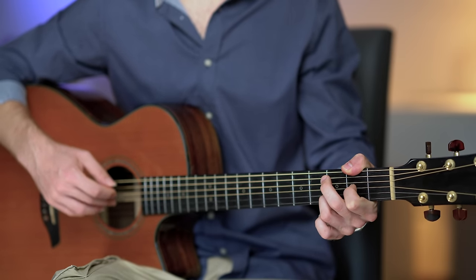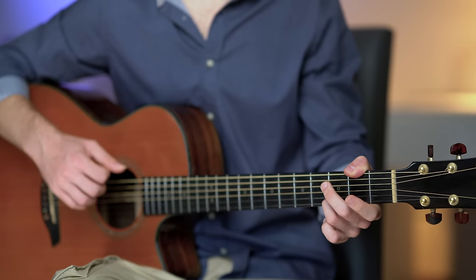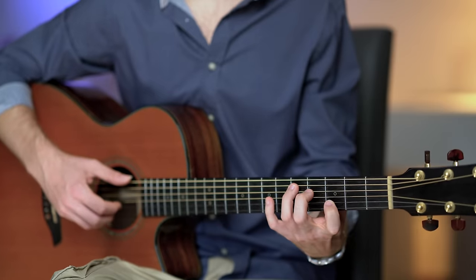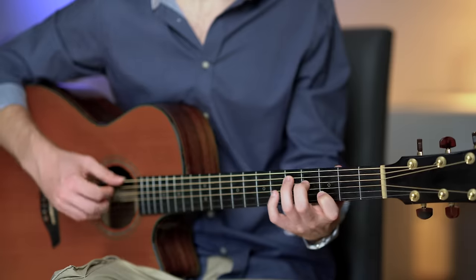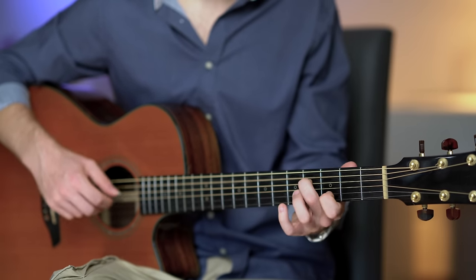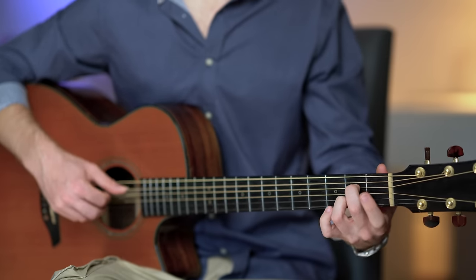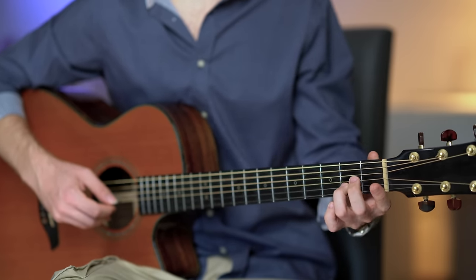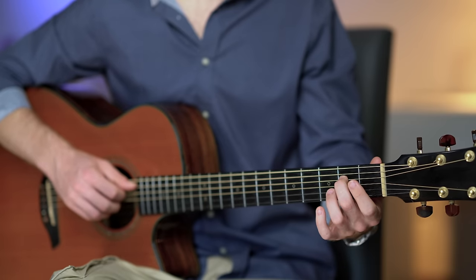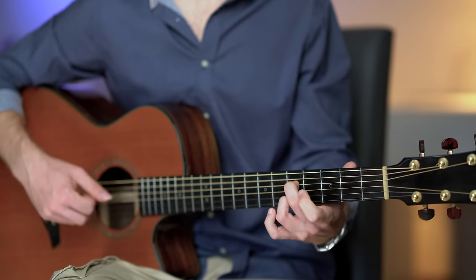The melody on the third string at fret two, then third string open. And E minor 9 — I like to play the full chord here; it's a beautiful arpeggio. Then A7 with this melody: we move the melody on the second string at frets two, three, and five, and pair it with those beautiful sixths on the fourth string at frets two, four, and five. Once you understand the structure, you can add a different melody to the chords. Keep the same approach — always chord and then melody — but come up with your own.